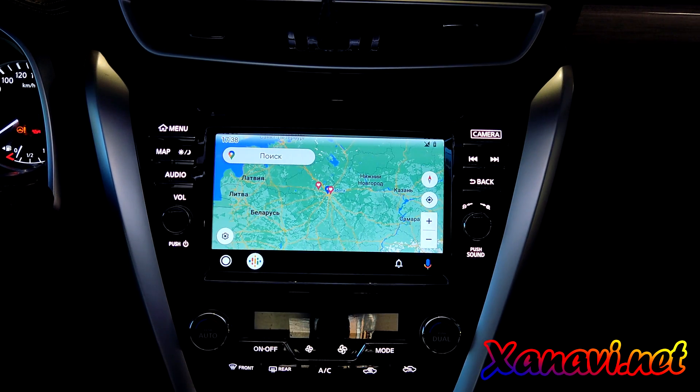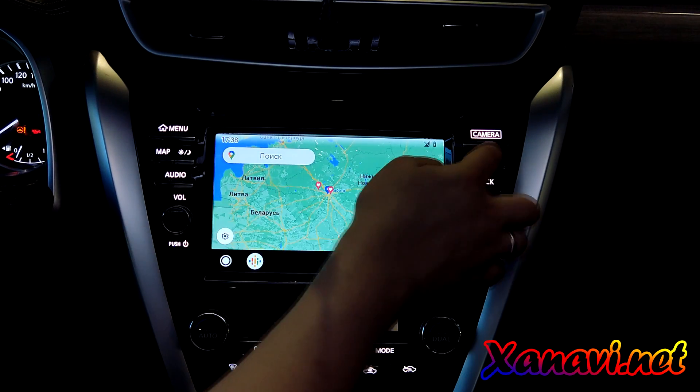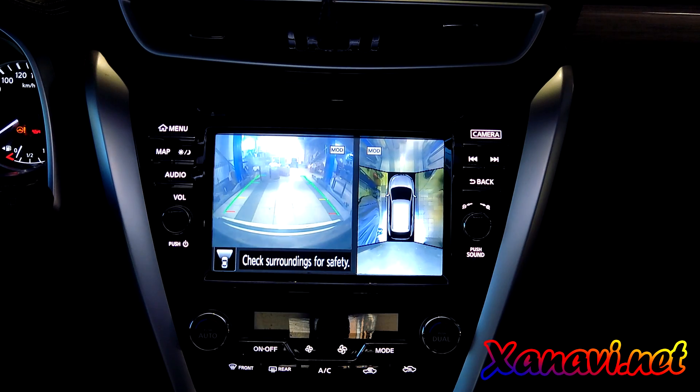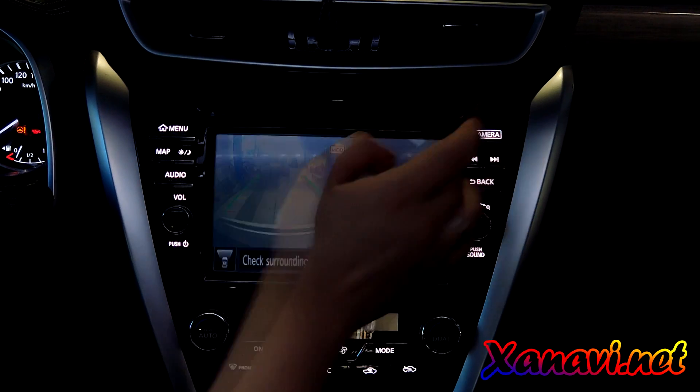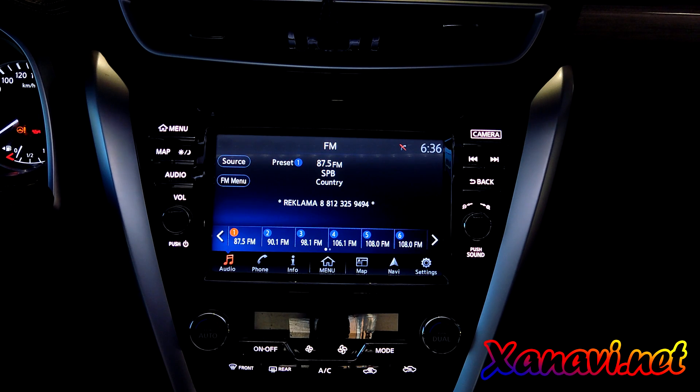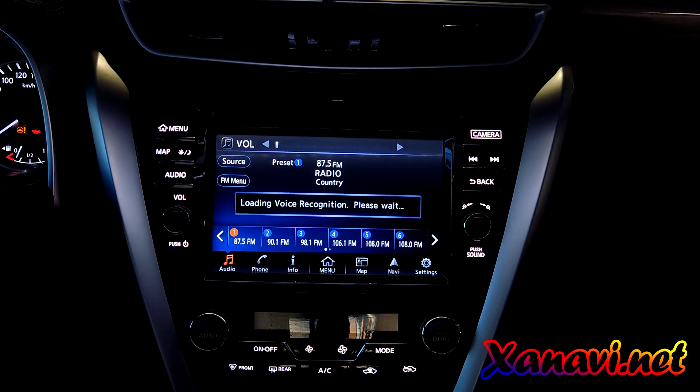We have Android Auto. And also the very important thing — the camera works, the buttons on the steering wheel work properly, and voice recognition is working.